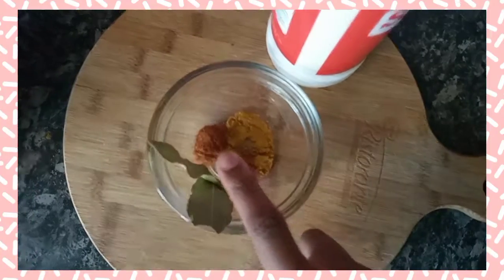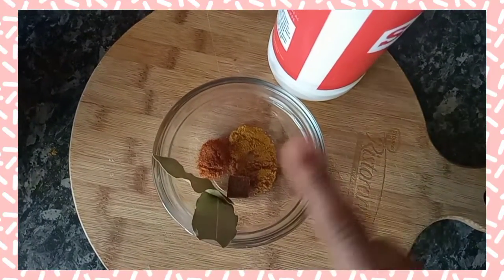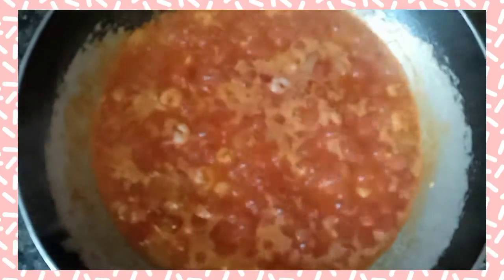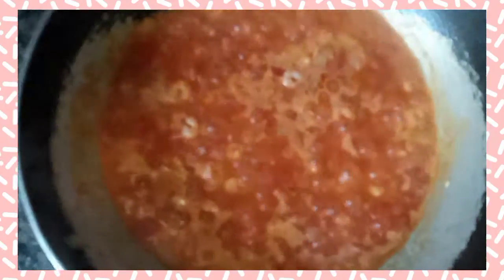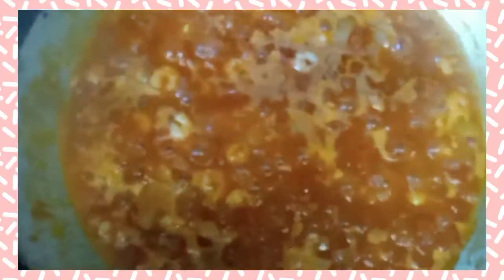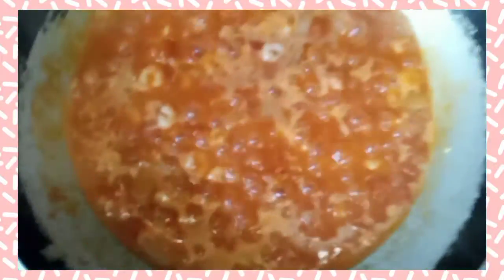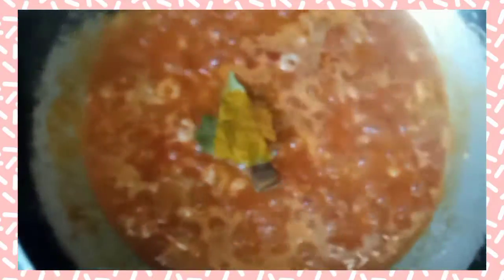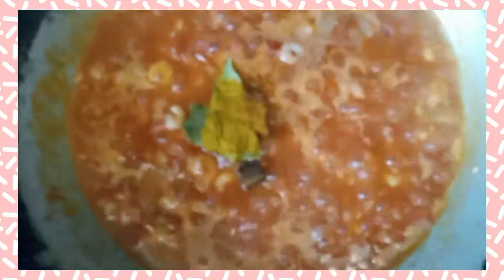These are the seasonings I'm going to be using — they'll be in the link in the description. I'm using bay leaves, Maggi cube, curry powder, all-purpose seasoning, and salt. You're gonna add these all to your sauce, but wait about two minutes first so the tomato can start cooking a bit before you add in the seasoning, so it can fully absorb it.